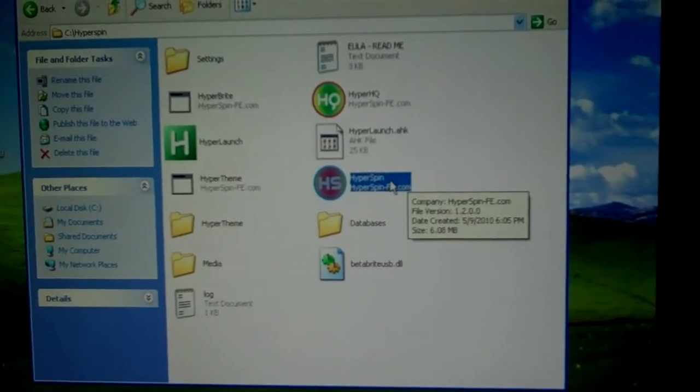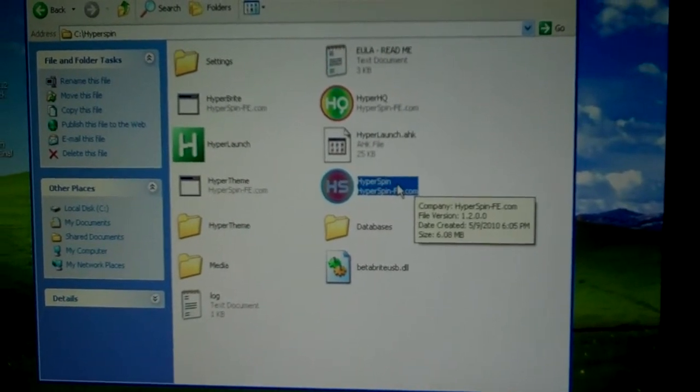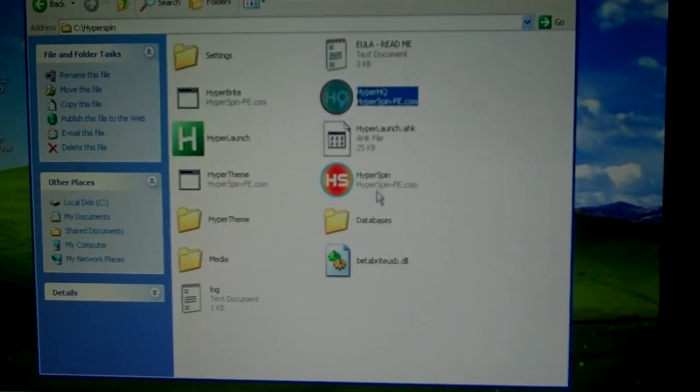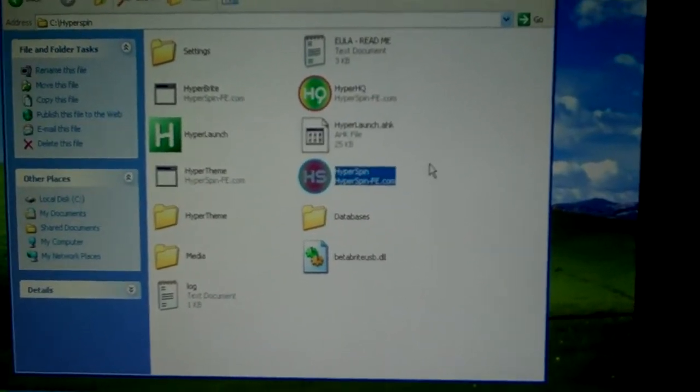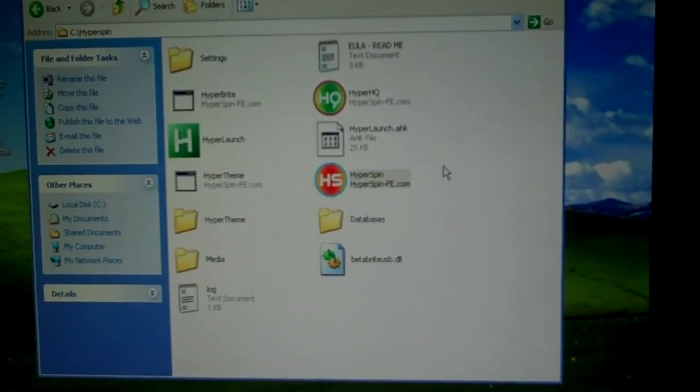Mine's a 2.4GHz Pentium 4 processor with 2GB of RAM, which is the RAM amount I heard was recommended. I saw people using dual cores online for this, but that was a little much. It runs fine on my machine, so let's go ahead and load it up just to show you what it looks like.